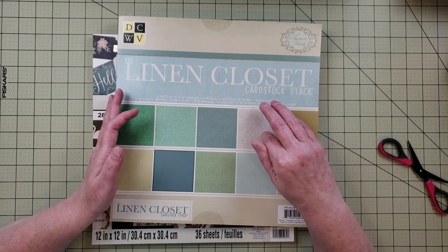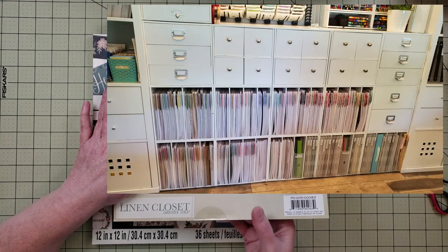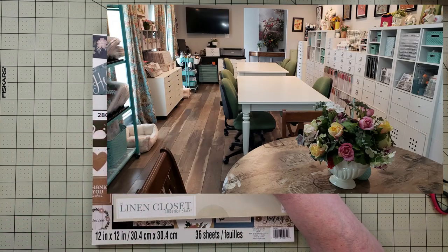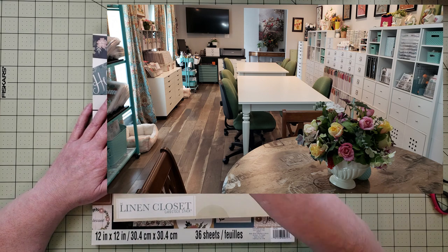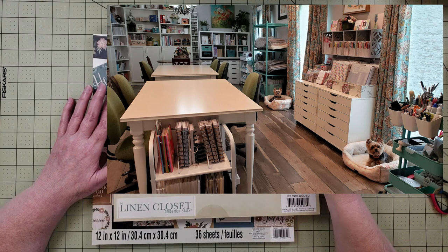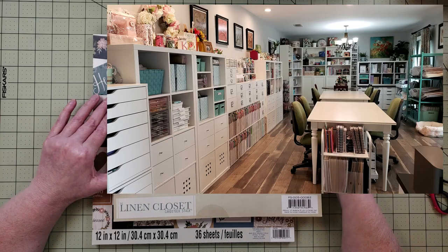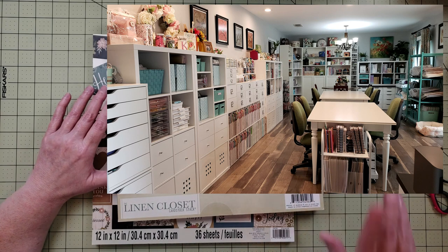Right now I'm sitting on the opposite side of my craft room from where I usually scrapbook — I've been doing a lot of online crops and my usual spot has windows behind it that create lighting problems on camera. So currently my paper pads are right behind me rather than across the room.